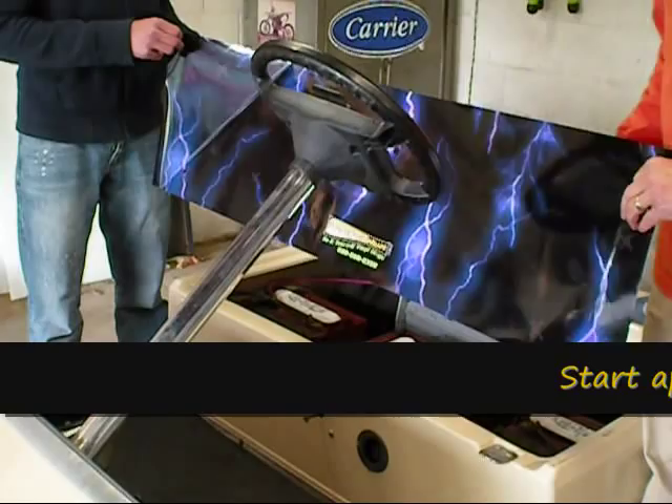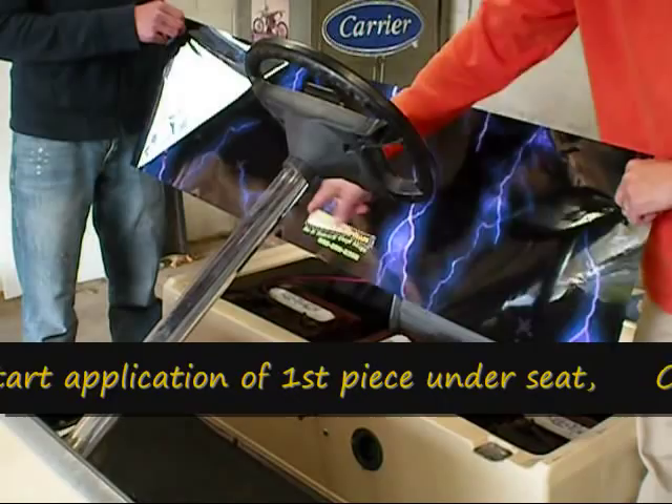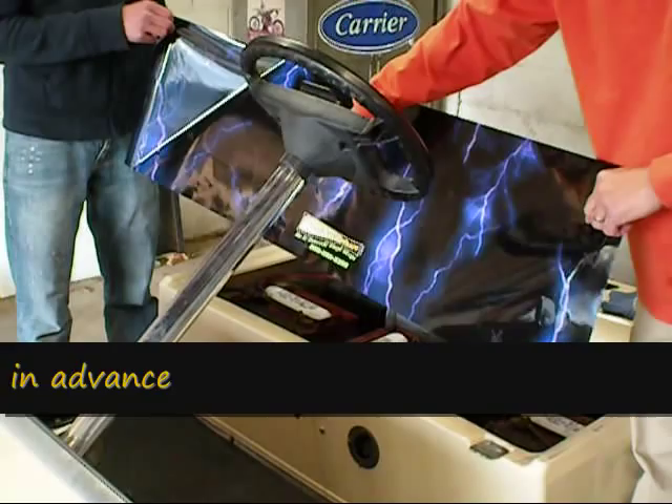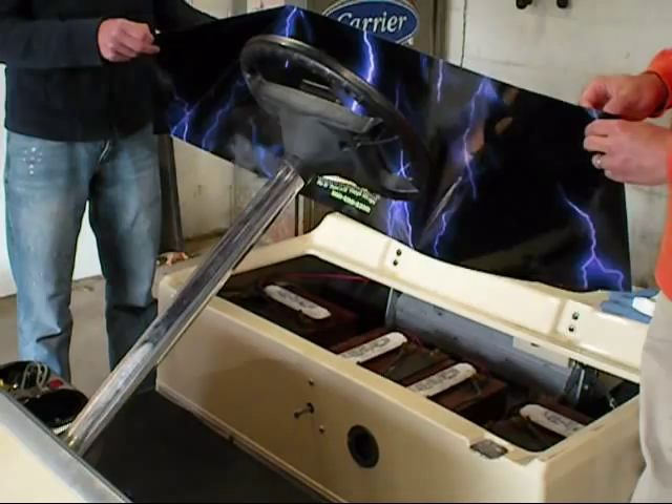One of the things we did in advance, leaving the backing paper on the material, is we lined it up evenly from side to side. We've got the forward-reverse lever that comes through — you can take that off. We chose to leave ours on, although we did mark it and put a hole in the material in advance, which helps us to make sure that we are even on both sides.